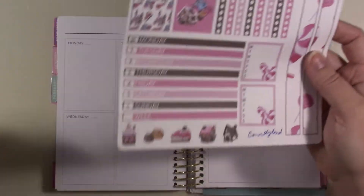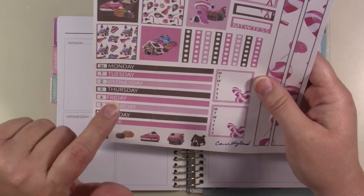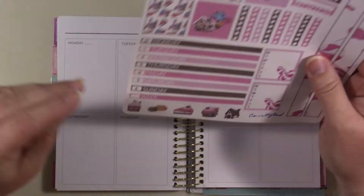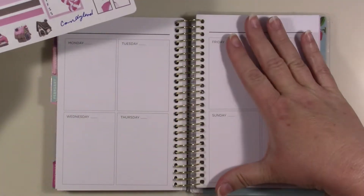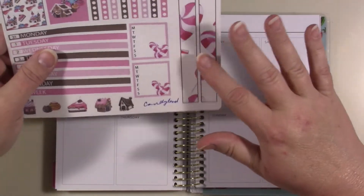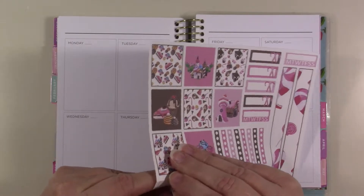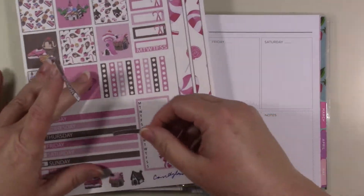I bought them and I'm using them, and that's just how it is. But this one is for a mini Happy Planner — many Recollections. It's not the same style, not the same layout, because this one is vertical and the other one is horizontal. But I'm going to do it; I've done it several times and it works out, turns out cute every time.